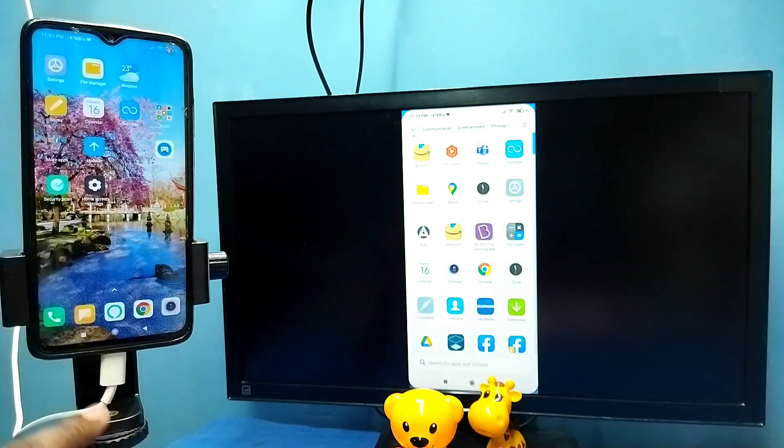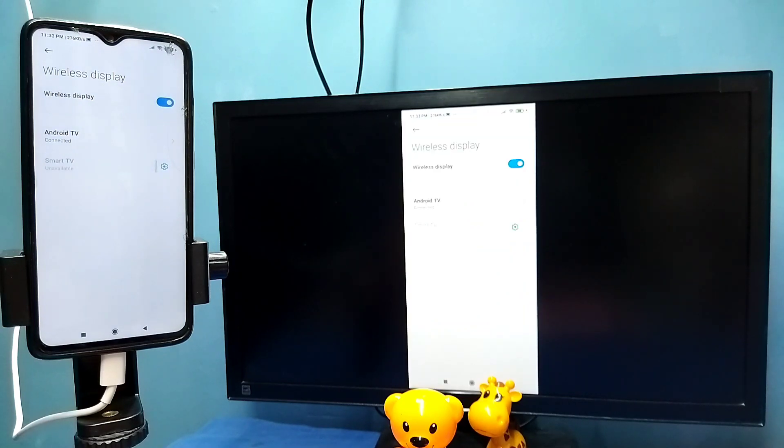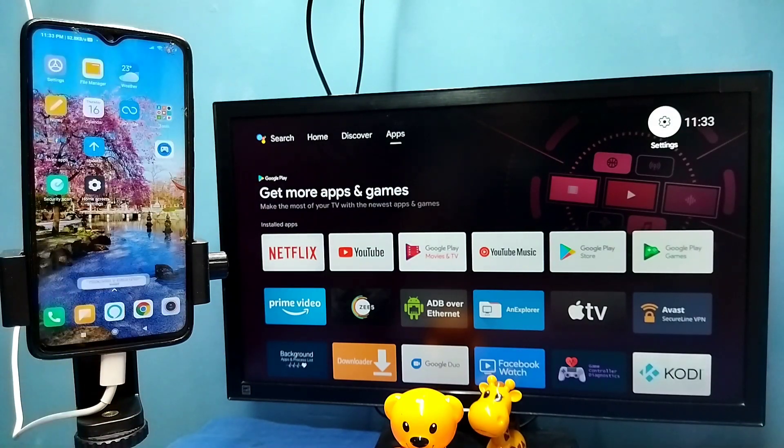If you want to disconnect, go to settings, then connection and sharing, then wireless display. Tap on the connected TV name, then tap on disconnect. Done. So these are the two methods — please try it.